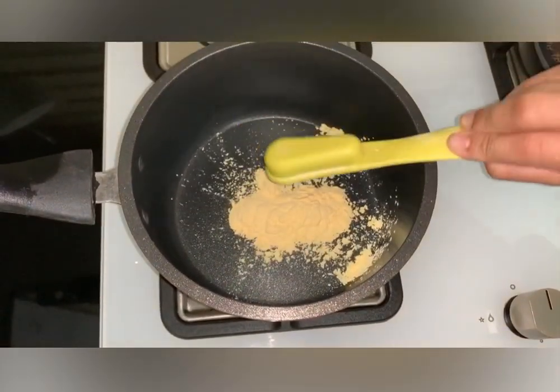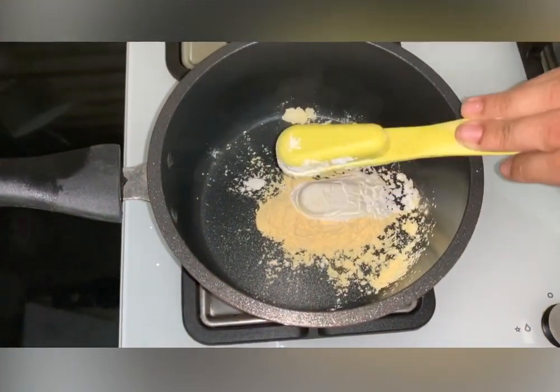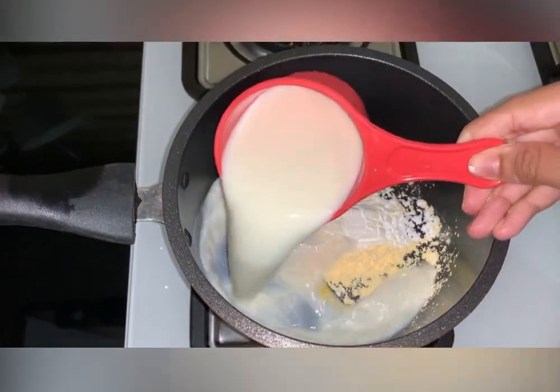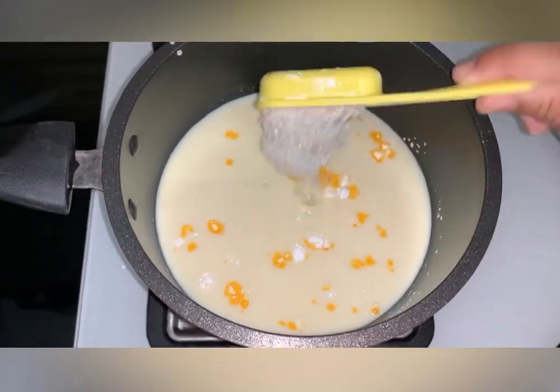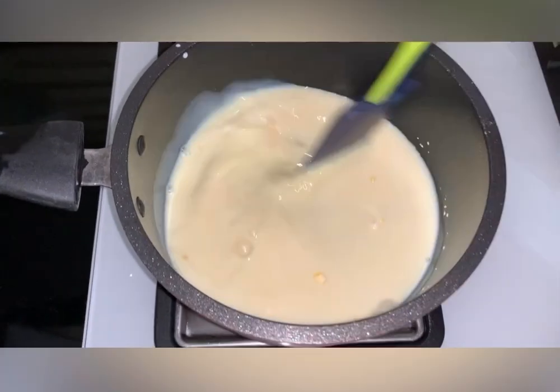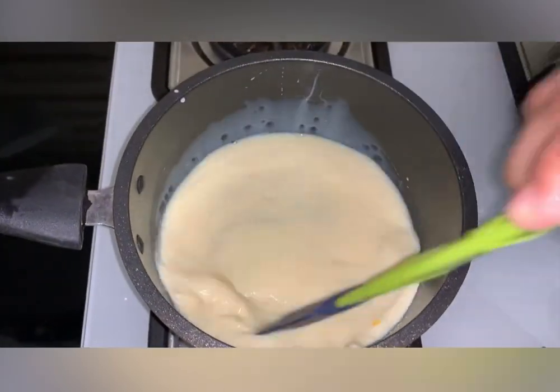I am going to add 1 cup of custard powder, 1 cup of milk, and 2 tablespoons of sugar. You can use a whipped cream or a cheese filling.